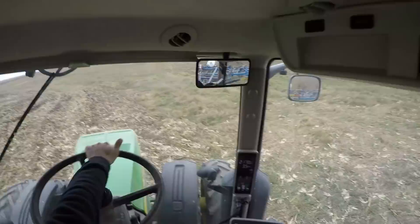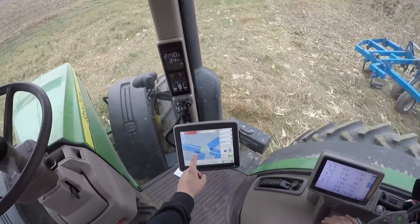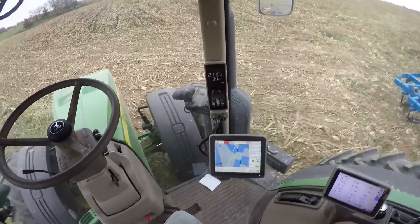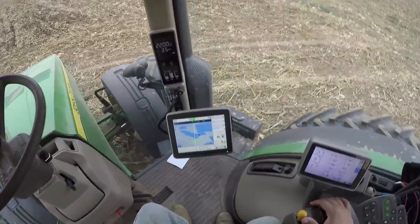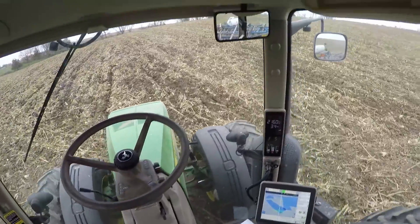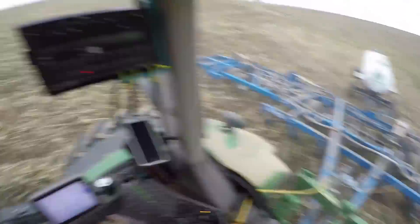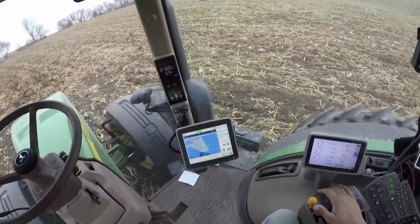All right, I'm going to spin the tractor around. I'll switch over to the next path — Path 10 — then hit the auto steer button and let the tractor do the job. When it comes to this RTK guidance stuff, especially when you're doing an application, it really helps to cut costs, because you're putting all the product that you're applying down right where you want it and need it.